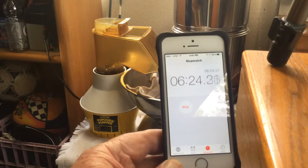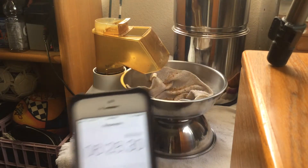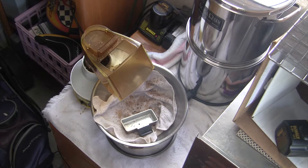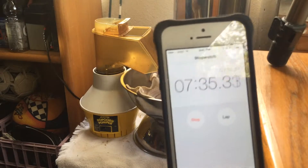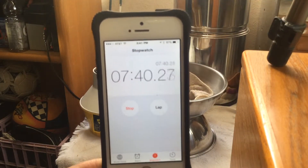We're in at about 6 minutes 20 seconds. You hear the small crackle? It's really, really hot here. We're into the second crack. You see the steam, the smoke coming off of that thing? And here's the timer — we're at about 7 minutes 37 seconds.